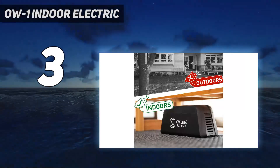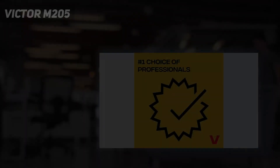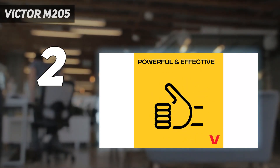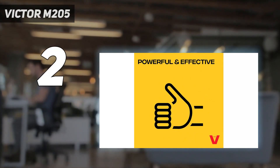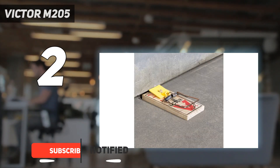You can then wipe the trap clean and set it for reuse. Number 2 on my list: the Victor M205. If you are looking for a reasonably priced solution to a rodent problem in your home, garage, or yard, then this pack of 9 snap traps from Victor could be the answer.